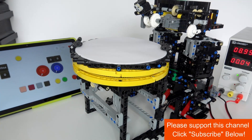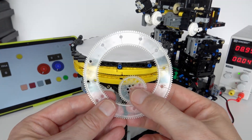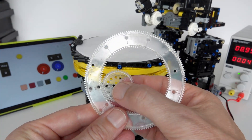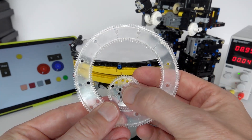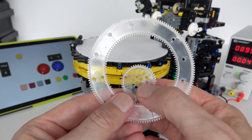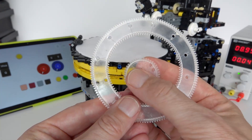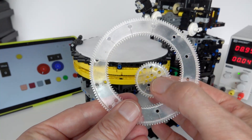If you'd like to see how that works, please keep watching. In order to design a SpiroGraph machine, you have to analyze the movement of a SpiroGraph itself. As you move the inner gear around the outer circle, there are two types of motion: the inner gear rotates as it goes around the edge, and it also moves in a circle.